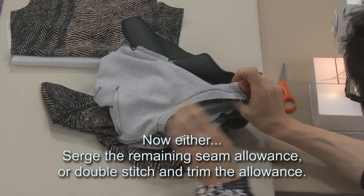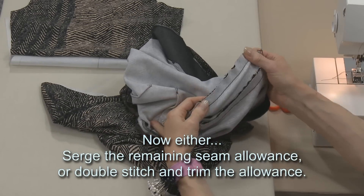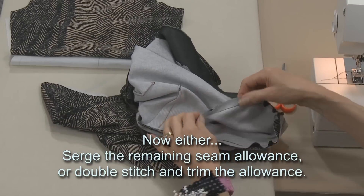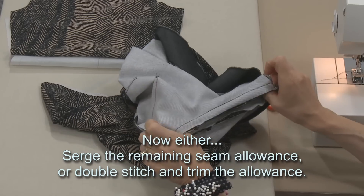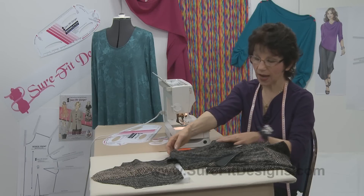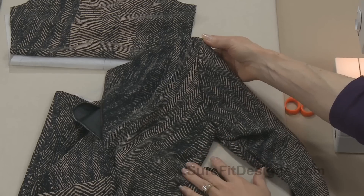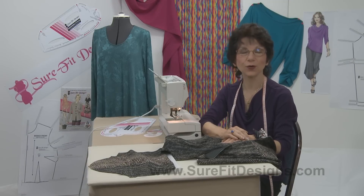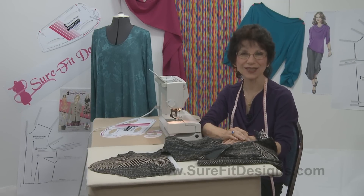The next step is to serge this to neaten it, or do a double stitch about a quarter of an inch away and then trim away your excess seam allowance so it's not bulky at the shoulder line. There you have the very simple process of setting in a knit sleeve — I know as a beginner you're going to find this the easiest technique to do.